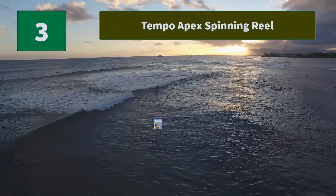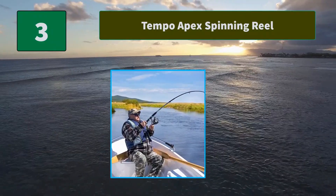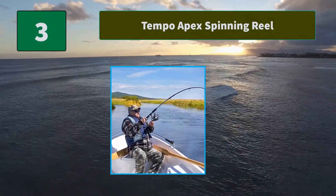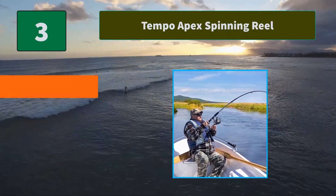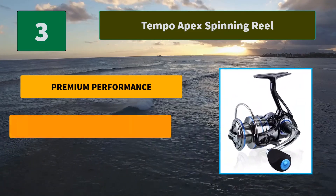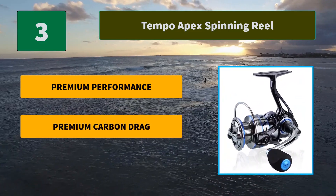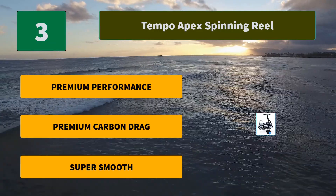Number 3: Tempo Apex Spinning Reel. An optimized spool lip design reduces line twists and wind knots, and when combined with the one-piece bail, maximizes casting distance. The braid-ready machined aluminum spool eliminates line slip during the retrieve. Main Features: Premium Performance, Premium Carbon Drag, Super Smooth.